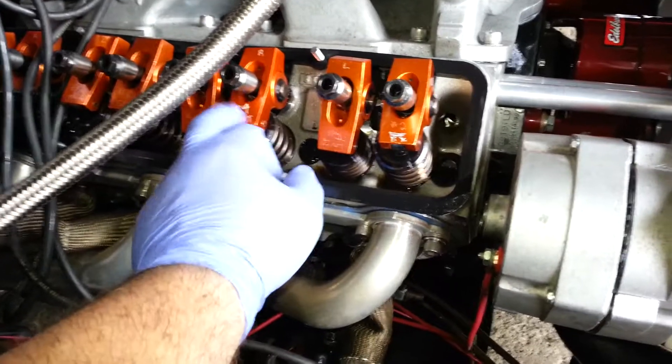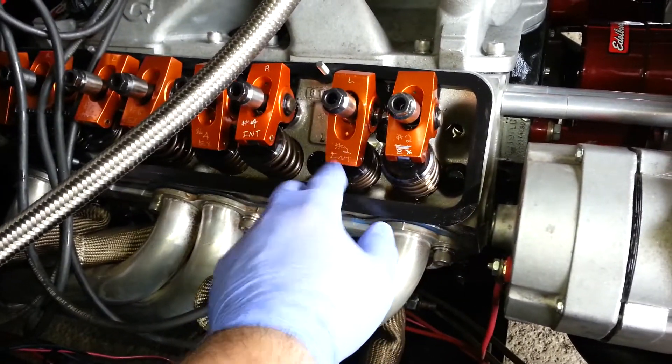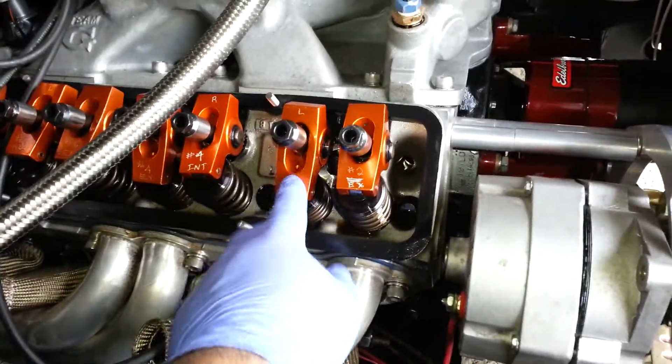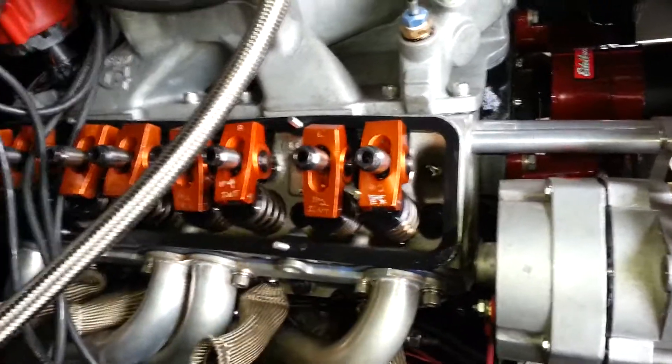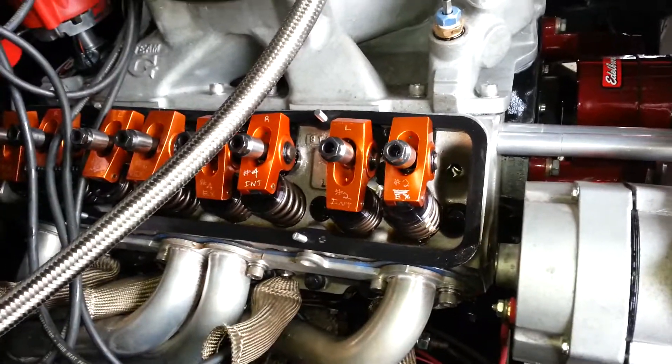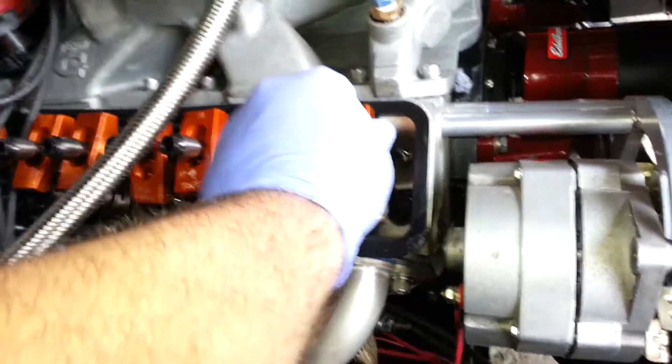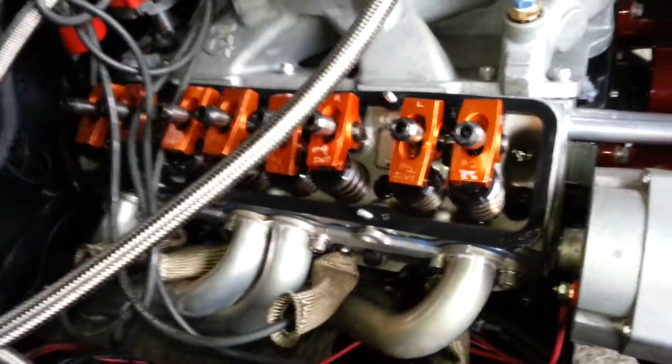Another guy had ground on these and marked whatever these are to exhaust and intake and all that. Right now we've got the intake up and it's about to close down, so you can just bump it. Now the intake is starting to close, so I can come in here and set my exhaust. That's a whole other video you can look up on the channel, but I was just showing this bump starter.